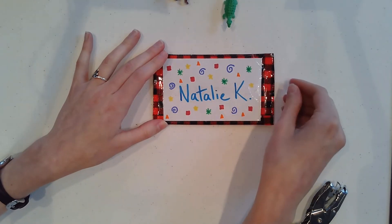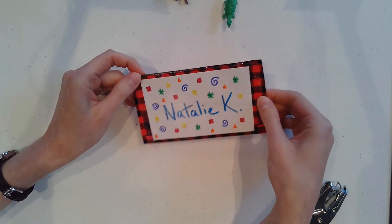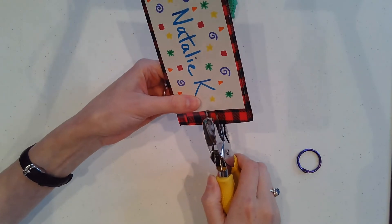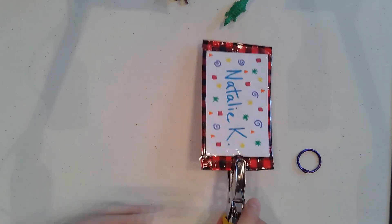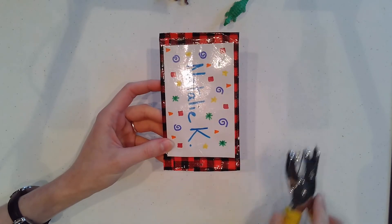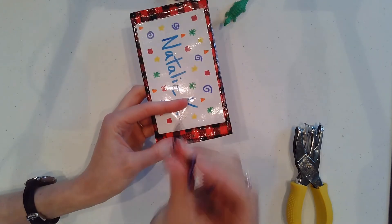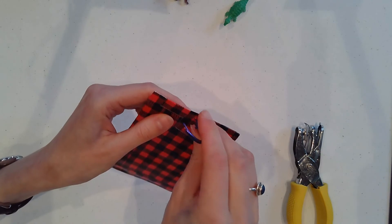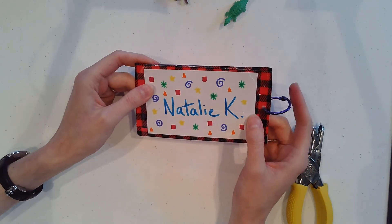Now the very last step is to punch a hole in one end of your backpack name tag. I'm going to choose this side and use my star punch. I have to be kind of strong for that one. Once you've got a hole punched through, take that key ring from earlier, open it up, and poke it on through. And there you have it — now you've got a really fun, personalized backpack name tag.